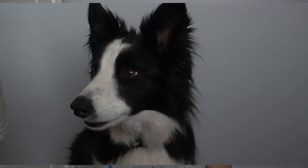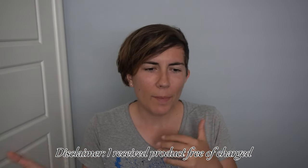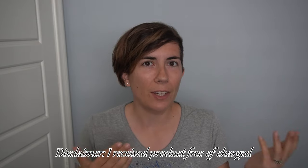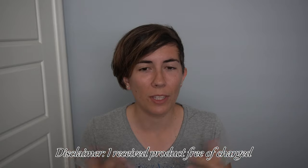Hey guys, welcome back to my channel. My name is Casey and that is my service dog, Elsa. If you are new here, we do all things service dogs — we have vlogs, training videos, educational videos, and the occasional video that's great for pet dogs. I also do a couple of unboxing videos, and that is what today is. Today is a little more special than just an unboxing video because this is my first sponsored product. I'm not getting paid to make the video, but I did contact the company and they sent me the product for free so I could share it with you guys.